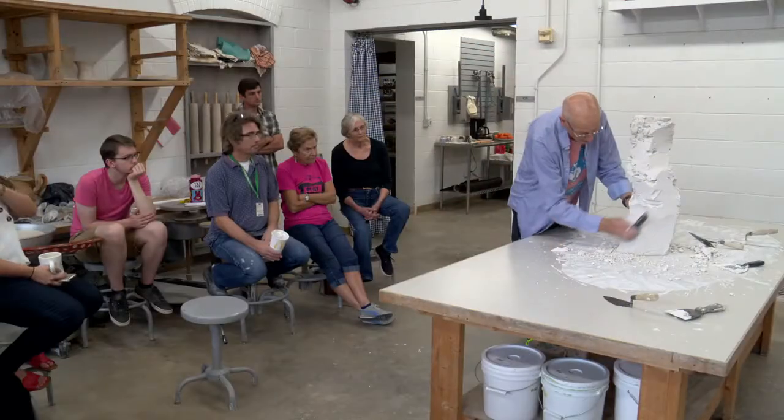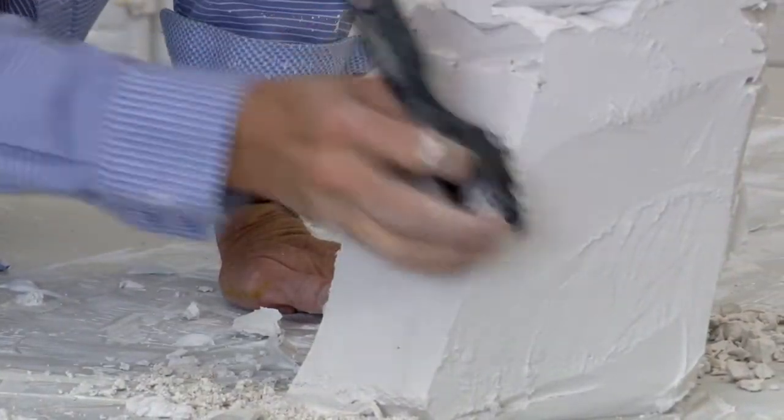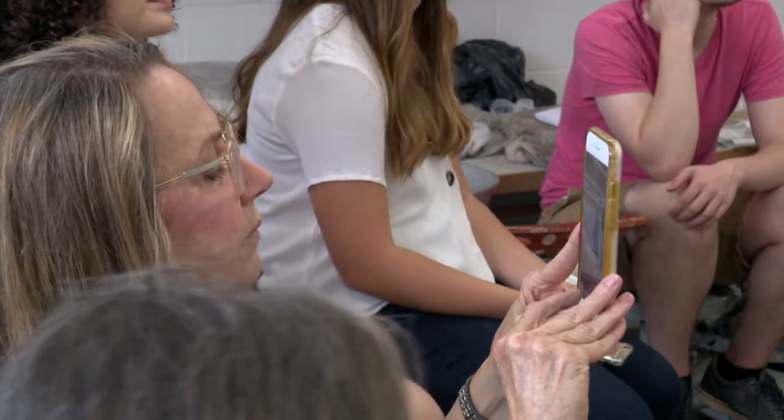It probably comes out of making cups for people to use, and so this is like that same sort of moment of just giving something to someone to have.